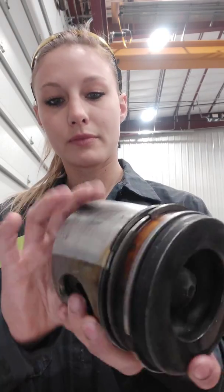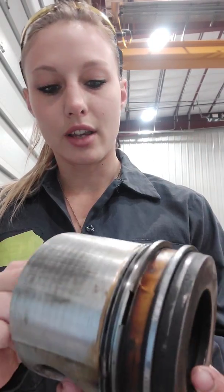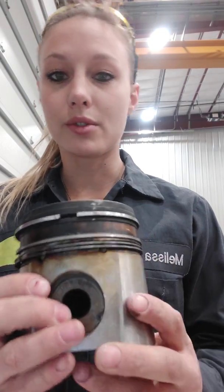This is your combustion ring, and both of these are your compression rings — this bottom one is your oil ring. They are not broken, they look good, a little worn but that's okay. The wrist pin moves freely, it's not catching, not frozen, and doesn't have a lot of play in it. This is what a relatively healthy engine should look like.